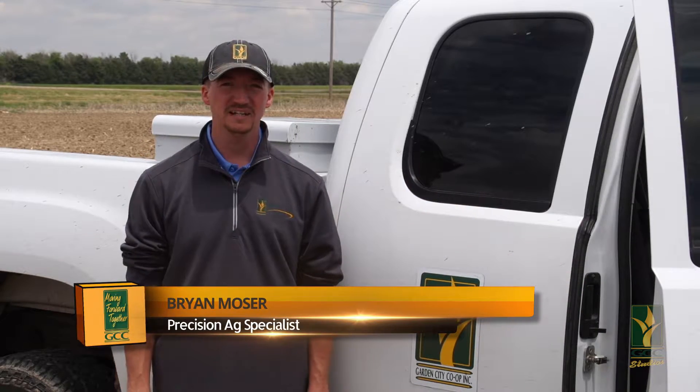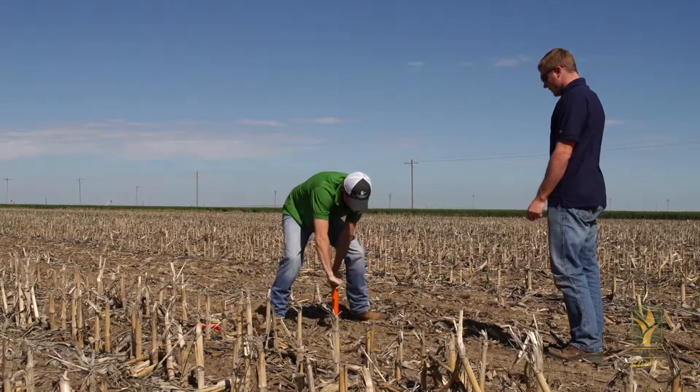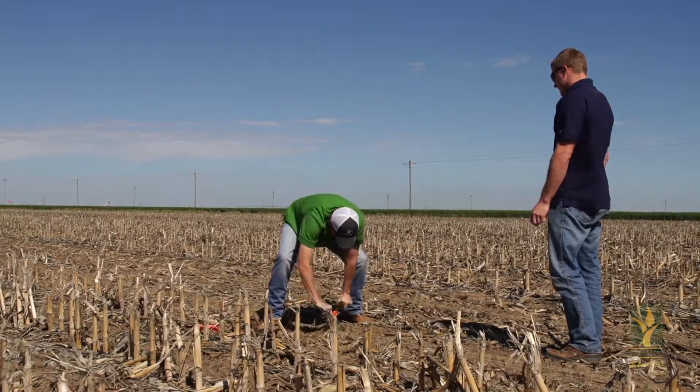Hi, I'm Brian Mosier, Precision Ag Specialist with the Garden City Co-op. Right now our Precision Ag Department is out here installing our AquaSpy Moisture Monitoring System.